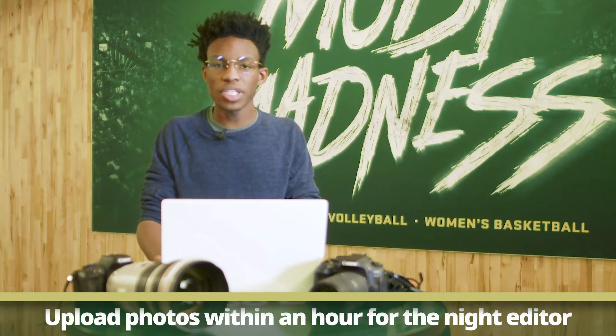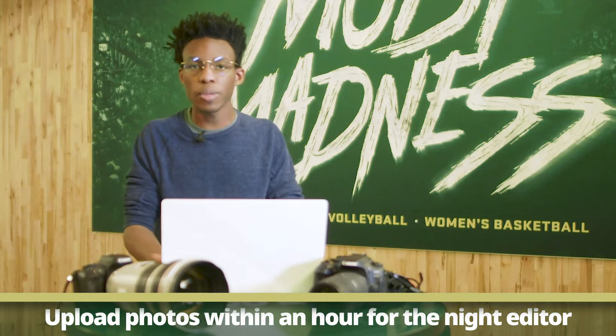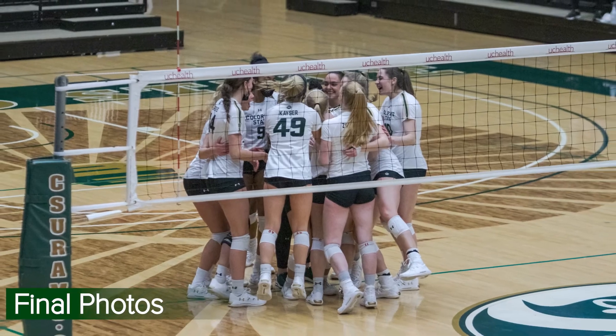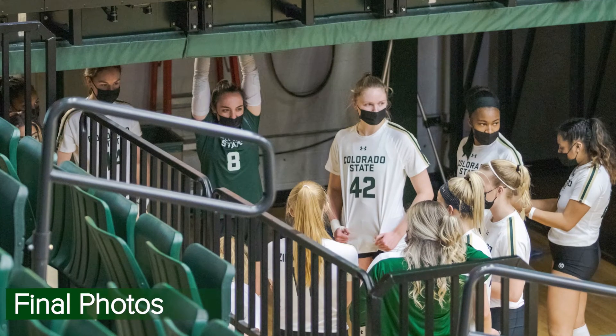We generally recommend getting your photos in within an hour so that they can be edited by the night editor and published on digital and print. To recap: when you first come in, get your press pass and make sure you have all your camera equipment. Check your settings, your cards, and your batteries to make sure everything's working well. Get a variety of shots — action shots and emotion at the same time.